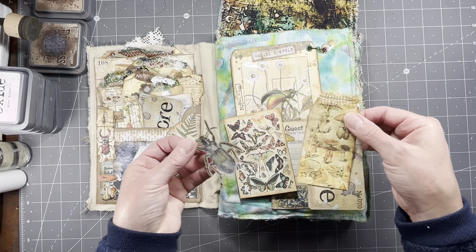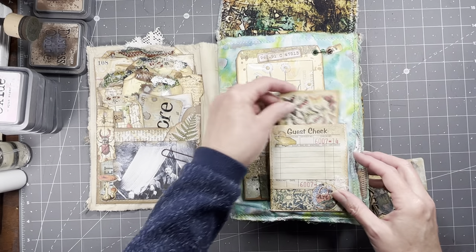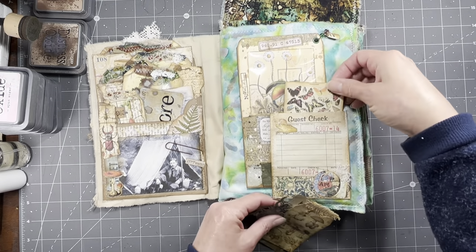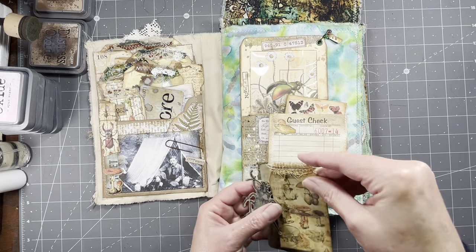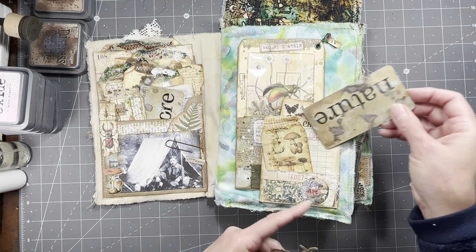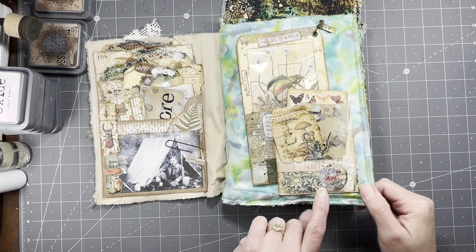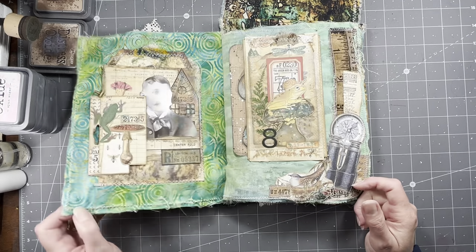And that just tucks back there behind our little guest check that we folded the bottom up on. It's just got all kinds of little fun ephemera in it that I've added. I think I will stick this one back here actually — I like the butterflies back there. That's in my digi, that piece. I think that one is in the ribbit, and these two pieces are Tim Holtz. And this is my 'This and That' digital — just the little labels there.